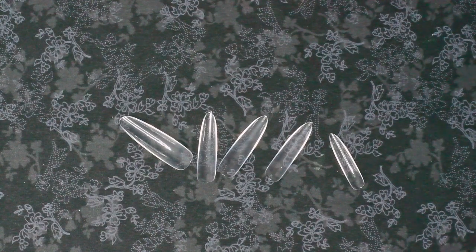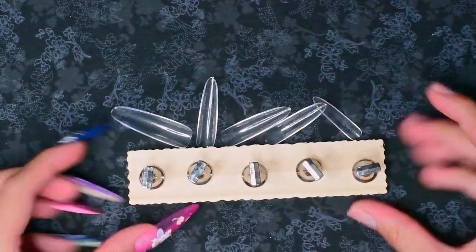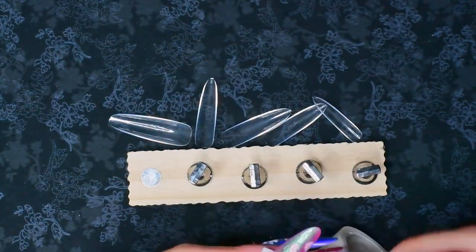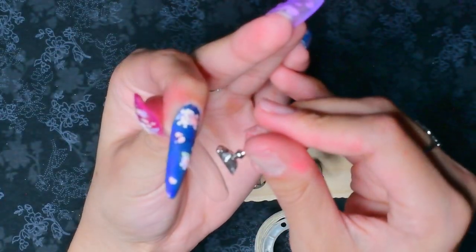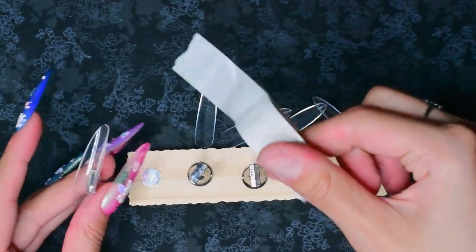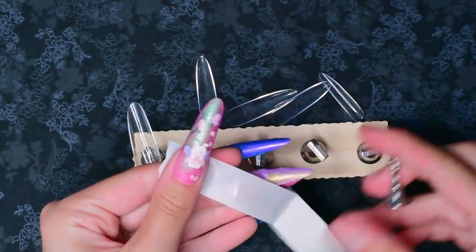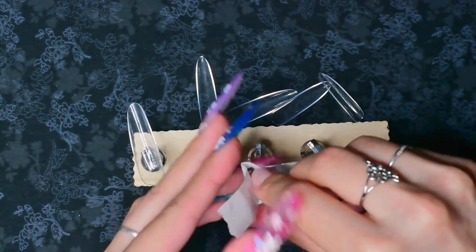Now the insides are prepped. Because I'm going to be putting gel on the inside of them first, I'm going to attach them to my little press-on stands — basically the opposite way you'd normally do it, with the bottom facing up. I'm using my little glue dots. These ones are from Amazon — I got like 15 rolls for about six dollars, something crazy like that.